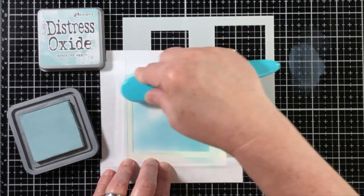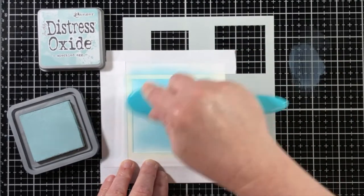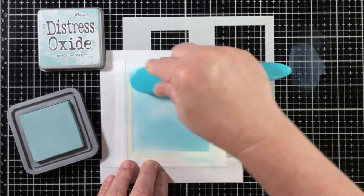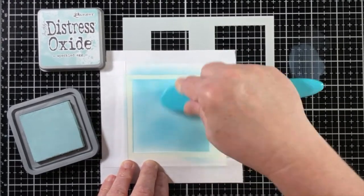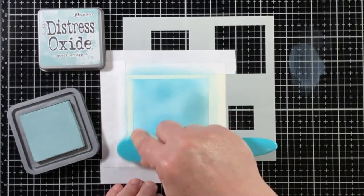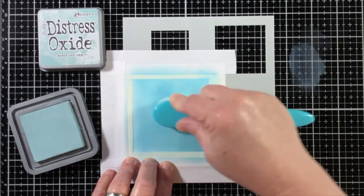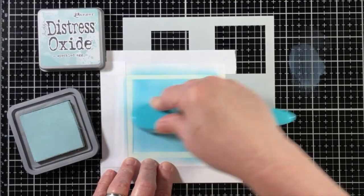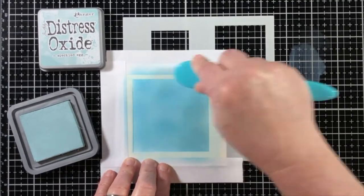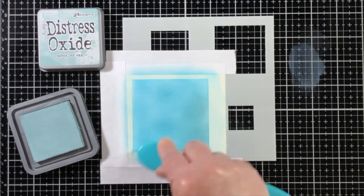Now for the fun part — this is the first time I've used the Speckled Egg Distress Oxide ink, and it is so pretty. Using a new ink color is always really exciting, and I was inspired by the name of the color to make my background actually look like a robin's egg, which I thought would be really great for a baby card.